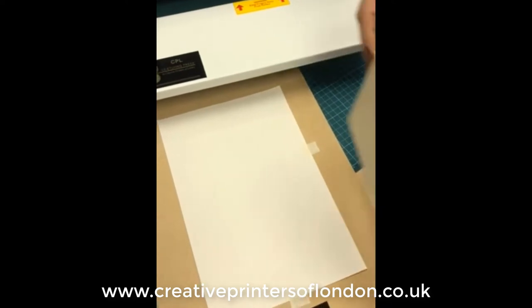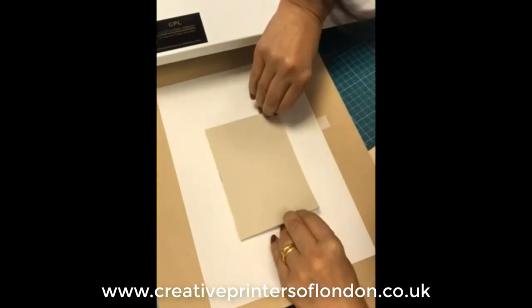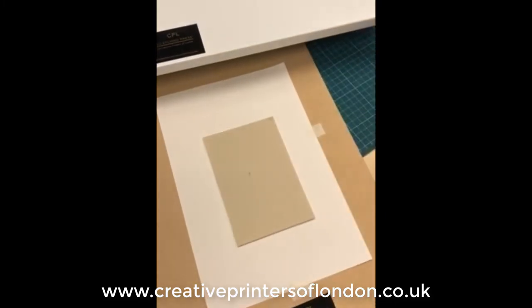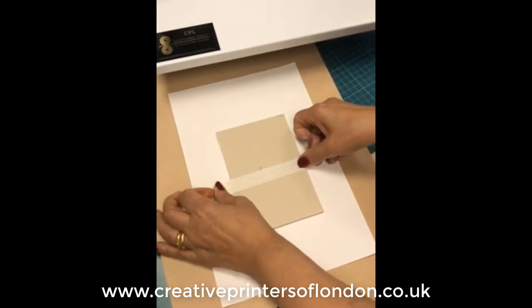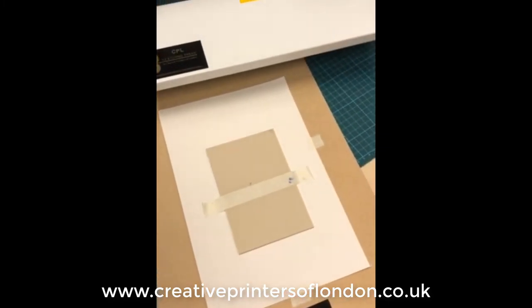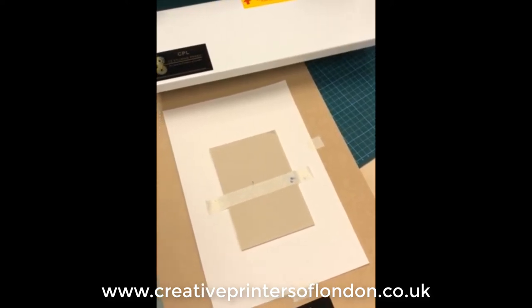We're going to place the lino on top now, and then we'll place a piece of paper over the top as well. It's really good to put masking tape over the top of the lino as well, just to stop the lino from moving too.